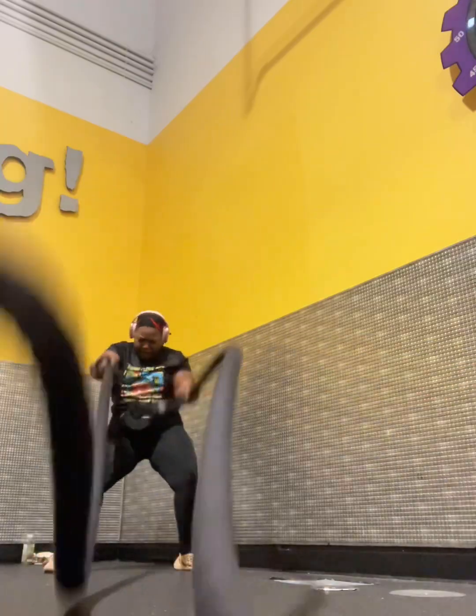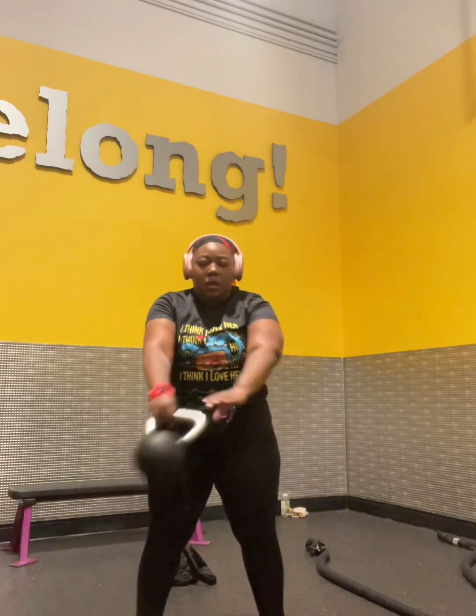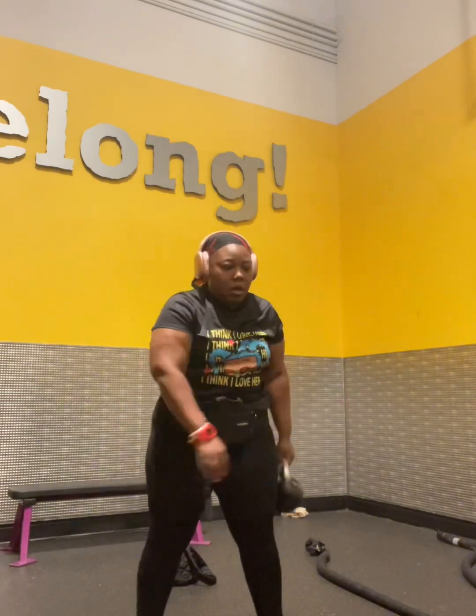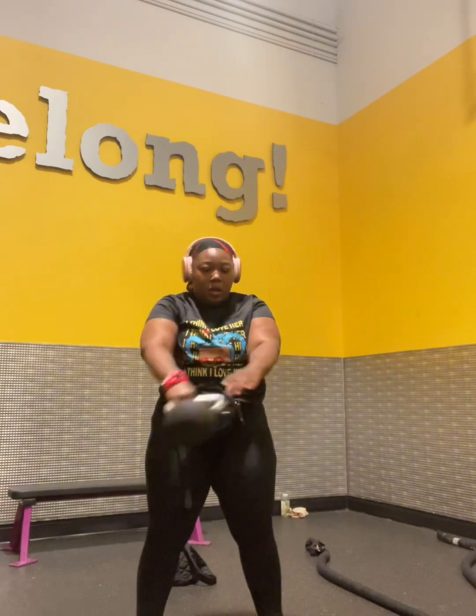They run in my family. Everybody got them elbows — everybody look like they can cook a mean meal, okay? And I'm trying to get rid of them things. So I've been doing a lot of arm exercises. I absolutely love this, and then I switch up the direction. This felt really good doing, but it will wear you out. I saw this one on Instagram — some workout guru was doing it, so I had to give it a try. And I like that workout.